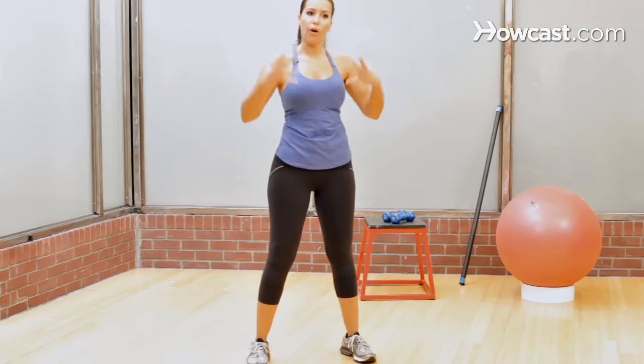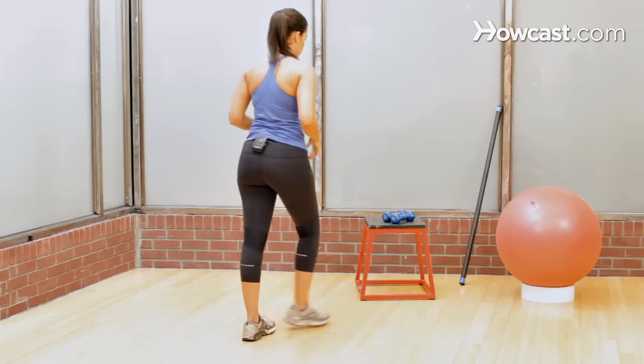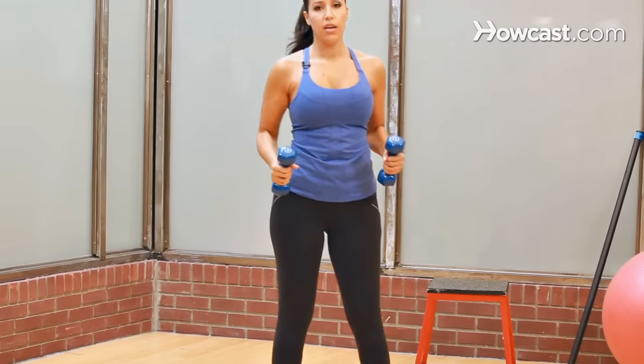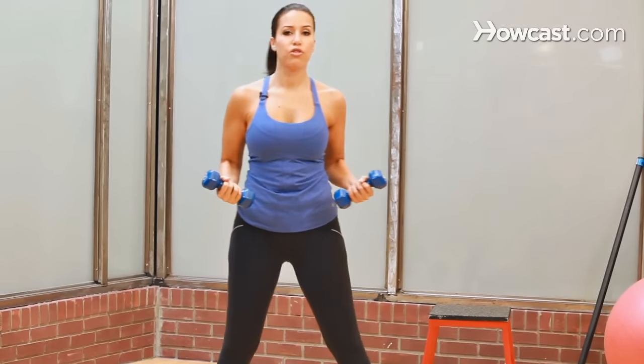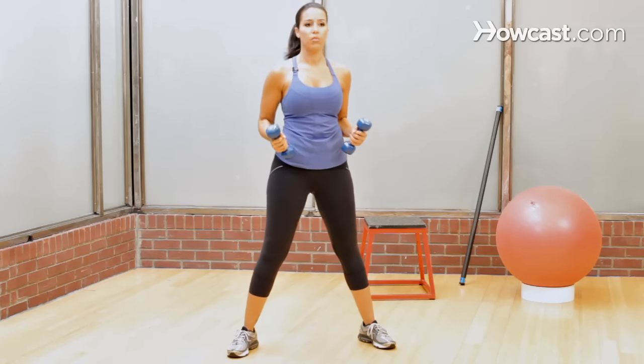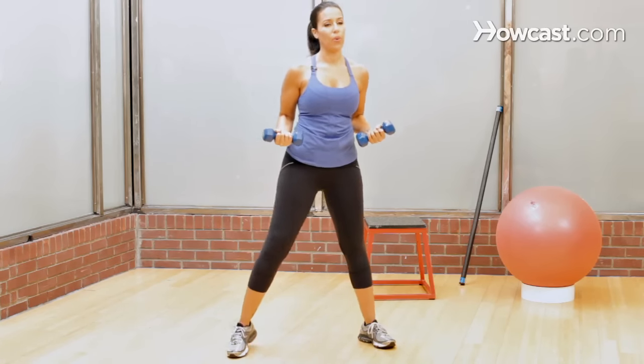All right, next we're going to go into our upper body. Overhead press. Pick up some weights that are comfortable for you. If you're just starting out, you're a beginner, 5 pounds should do it, but you know your body, so work with what feels best for you.